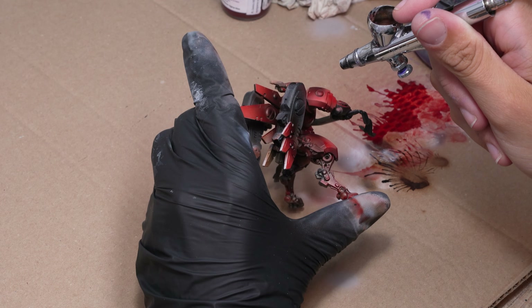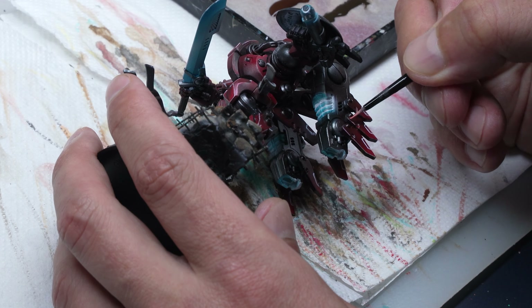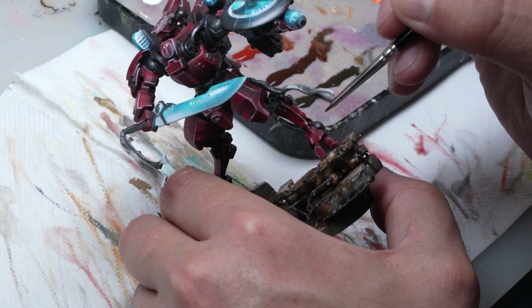Paweł checks to make sure the models look just right. Meanwhile Nikola paints the energy effects, and this is how it looks after using the airbrush. Now Paweł will start painting. He begins with a white wash in the recesses where the light effect will be, then edges with white paint. He uses red ink and glazes over the previously painted areas as well.